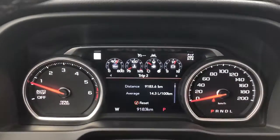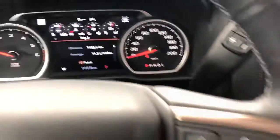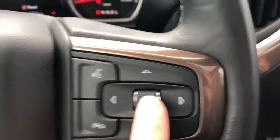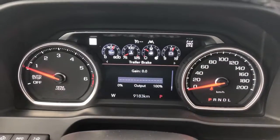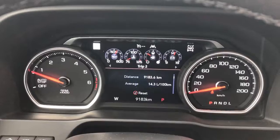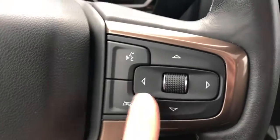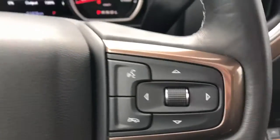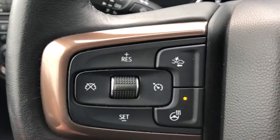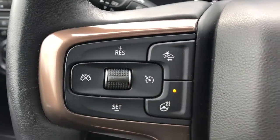The odometer is digital in the middle with our two manual tachometer and speedometer. Here we have the scroll wheel to scroll through some of the options we have in our odometer: oil life, fuel range, trips, and trailer brake, etc. We have our phone hang-up as well as our voice commands on the left side of the wheel. On the right we have our cruise control setup as well as our adaptive cruise control, and a full leather wrapped steering wheel.